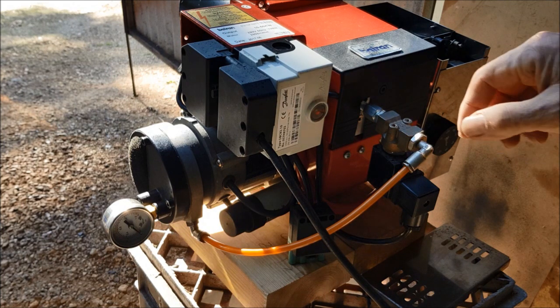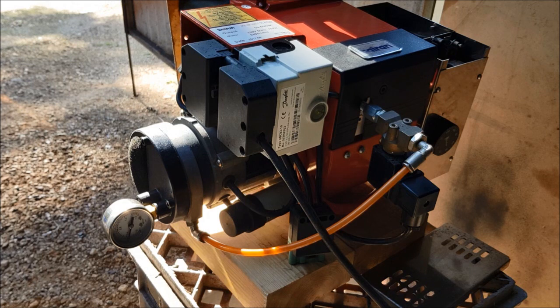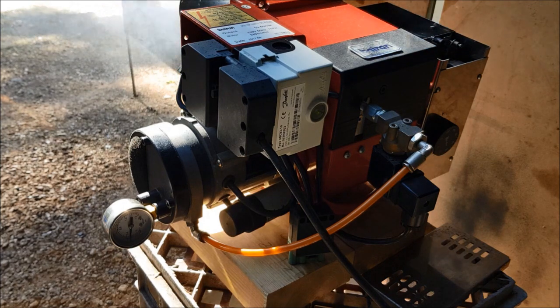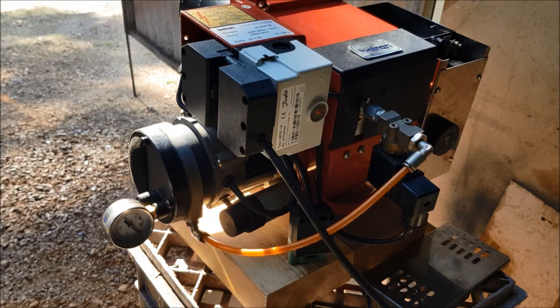Okay, so that cut out. Let's do it again. I'm going to cover the photosole. Okay, so now I'm going to show you the air pressure.